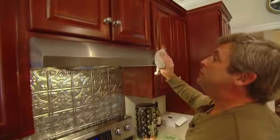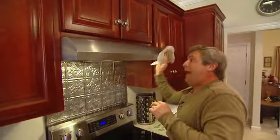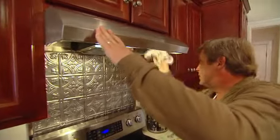Don't forget about your range hood — you want to make sure to hit it on the outside as well as underneath, because you get a lot of grease that gets up in there.